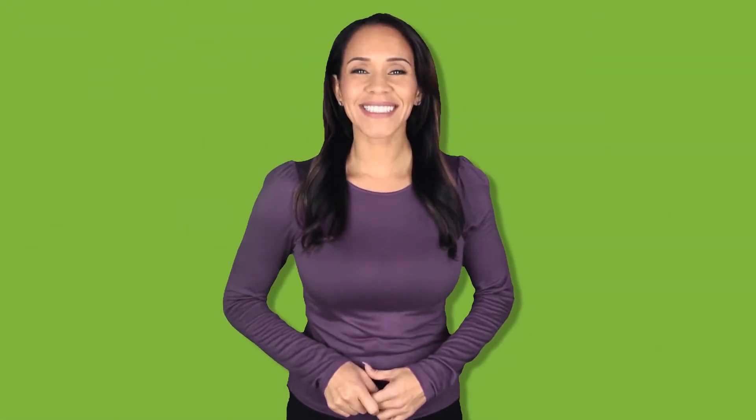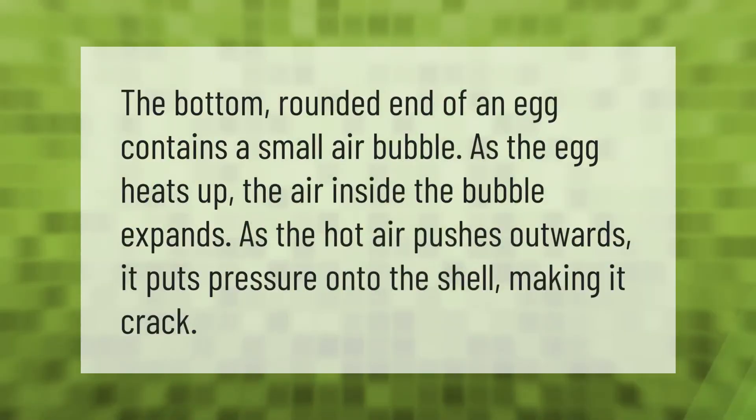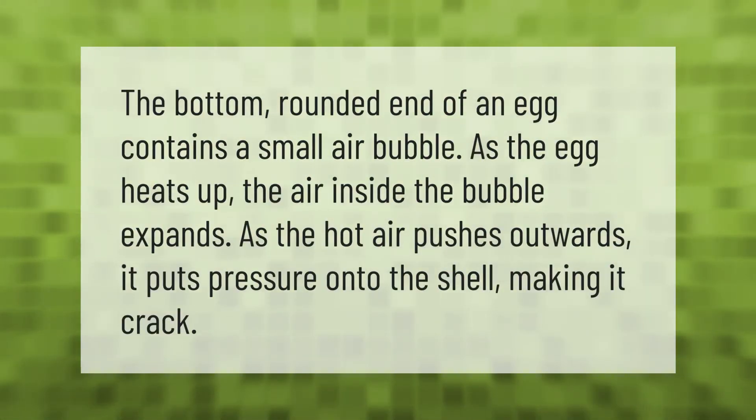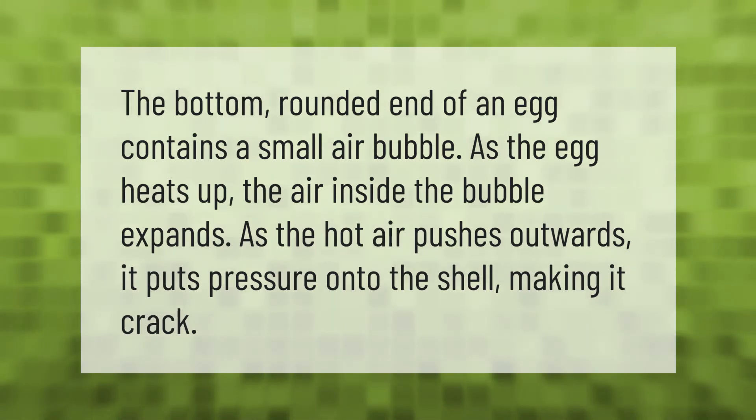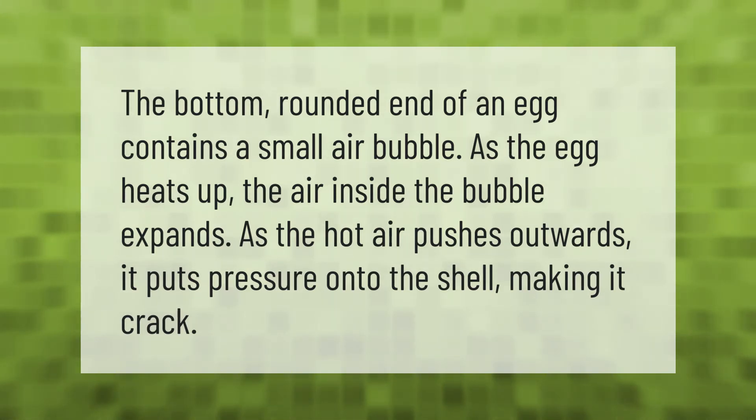The bottom rounded end of an egg contains a small air bubble. As the egg heats up, the air inside the bubble expands. As the hot air pushes outwards, it puts pressure onto the shell, making it crack.